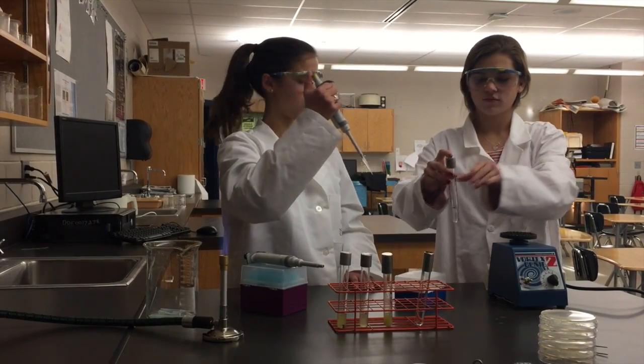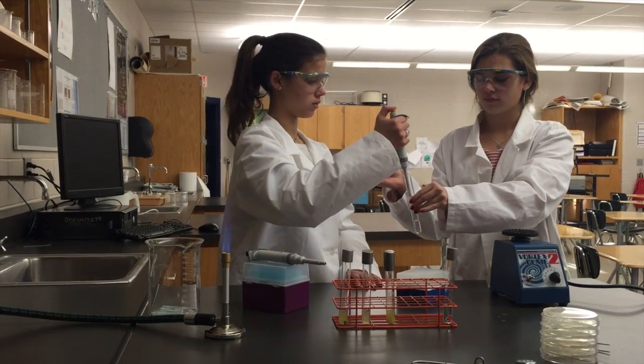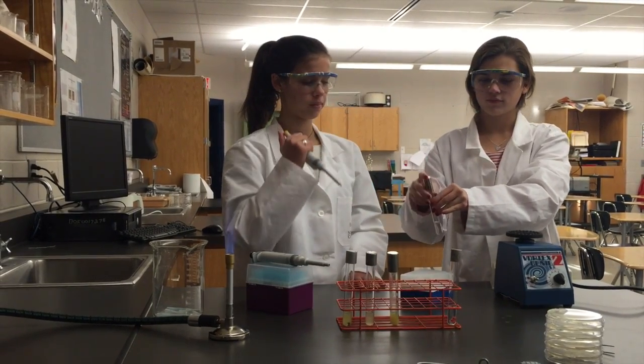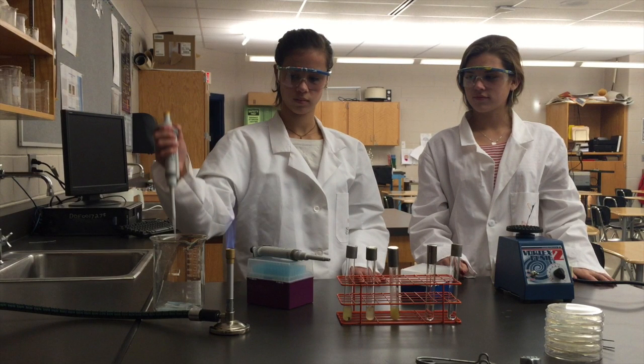On day 0, when you are creating competition cultures, you will stop your dilutions at 10⁻⁴. However, on days 3, 5, and 7, it is necessary to dilute one step further. This time, using the P1000 with the correct tips, you will transfer 500 microliters from the tube labeled 10⁻⁴ into the 4.5 milliliter PBS tube labeled 10⁻⁵.